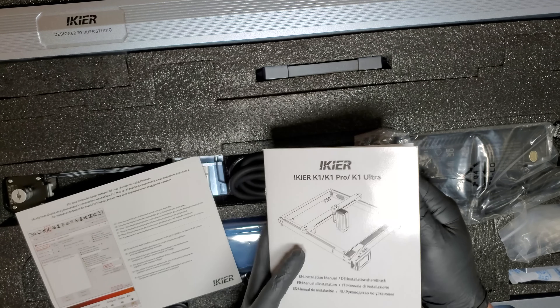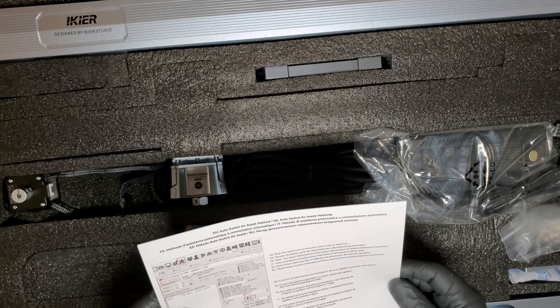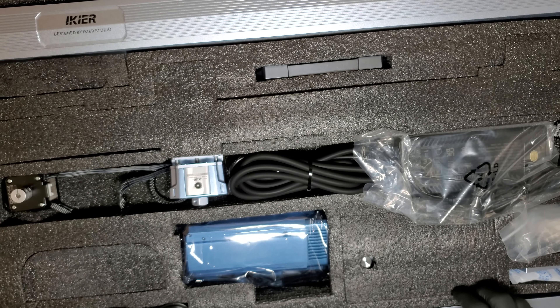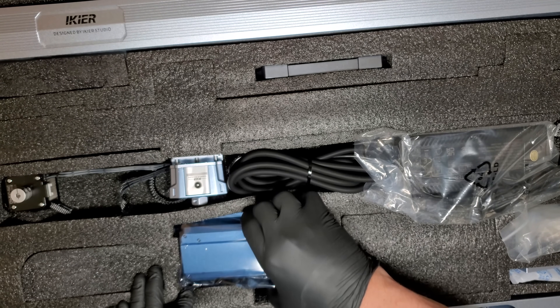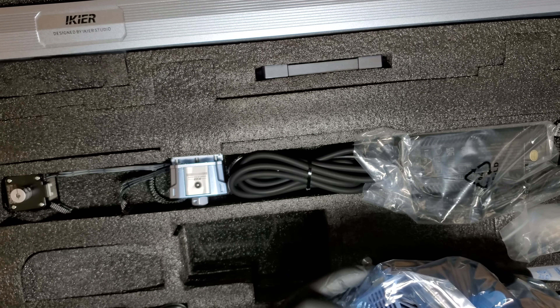Also, if you're using software like Lightburn or Laser Gerbil, the product guide will have important information on how to configure your software. Here is our 36 watt laser module.